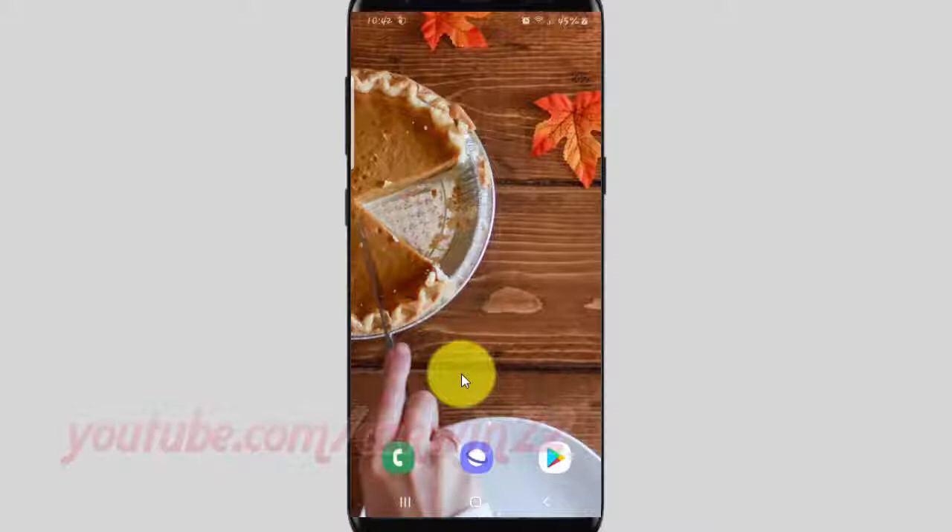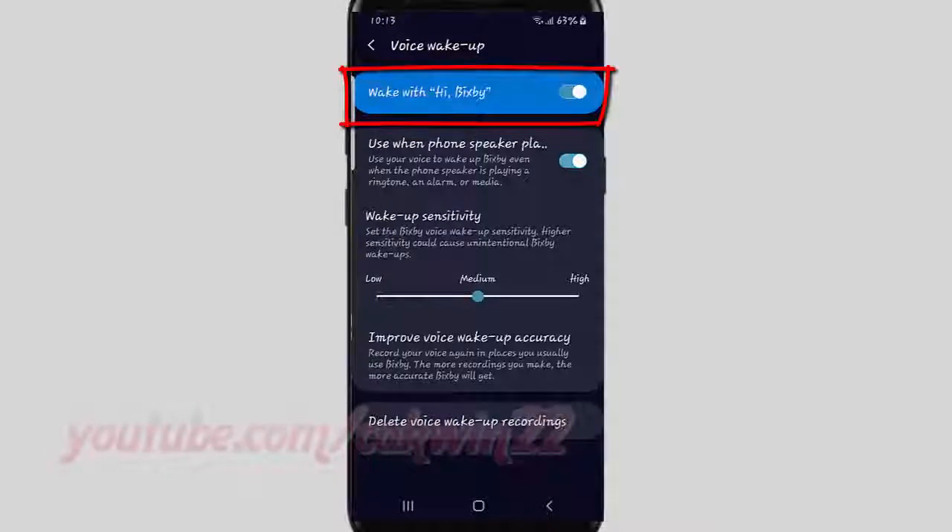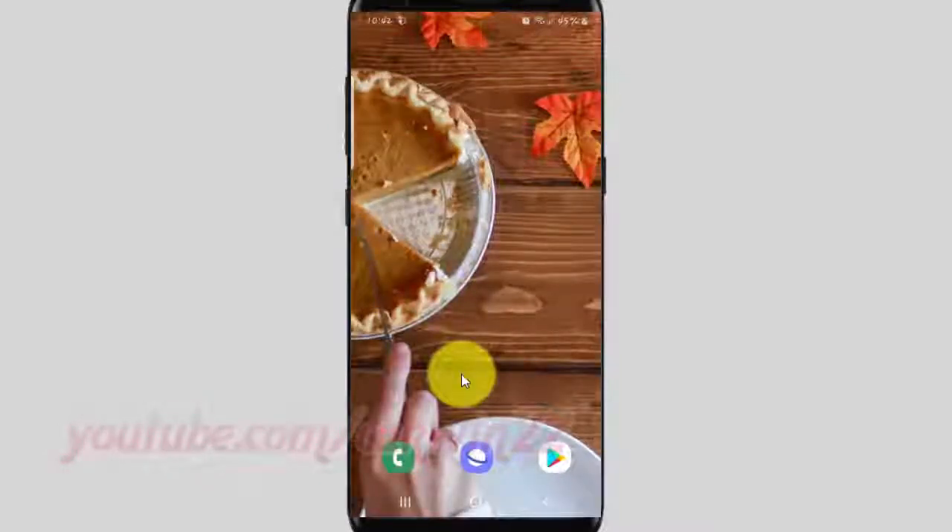To set an alarm to repeat on a specific day with Bixby's voice command in Samsung Galaxy S9 or S9 Plus, make sure voice wake-up is on. Then say 'Hi Bixby' and say set alarm for the specific day you want.